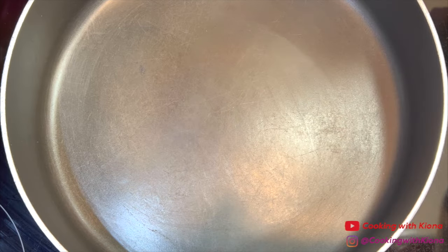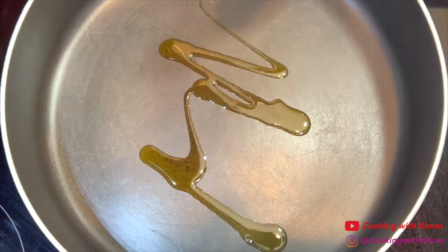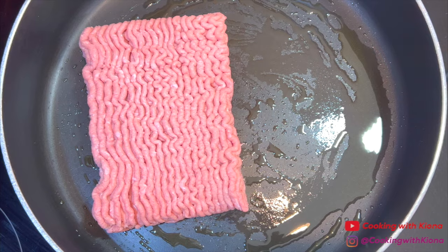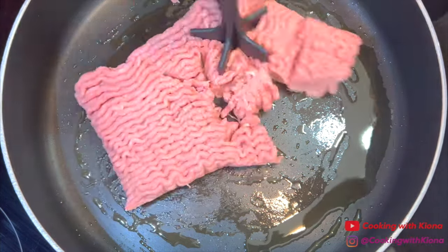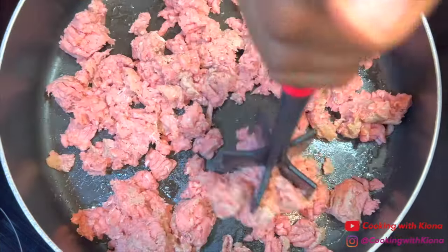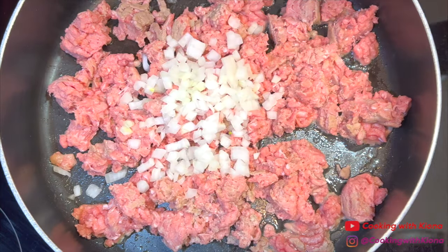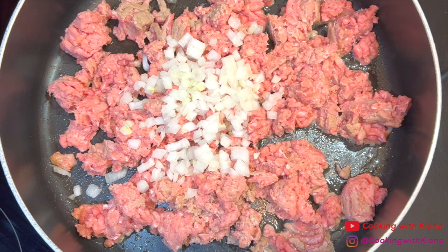Next, in a large pan over medium heat, add olive oil. Then add one pound of the ground meat of your choice — I'm using ground turkey. Then add a half cup of diced onions and a half cup of diced green bell peppers.